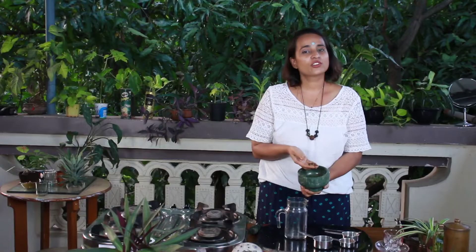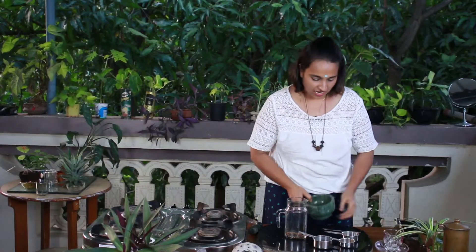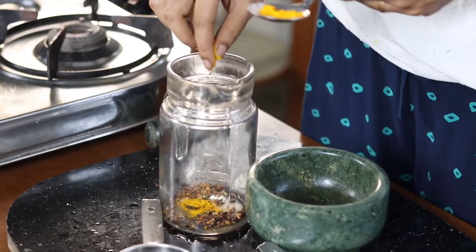The spices are now coarsely ground — you can also do this in a blender if you wish. I am going to add this to the tea jar, and lastly I am adding the golden spice turmeric. This antiseptic spice is a brilliant addition to any tea. Now let's infuse it in hot water.